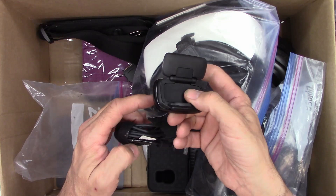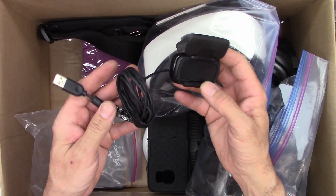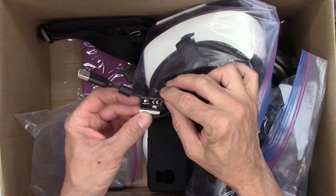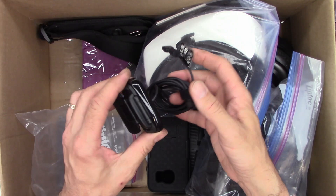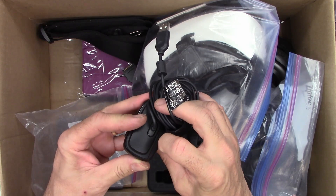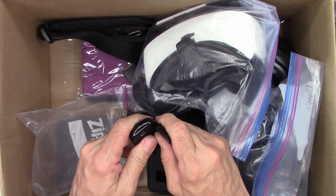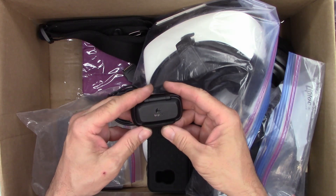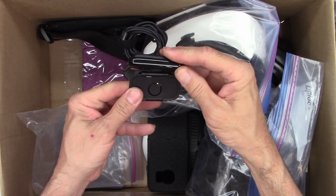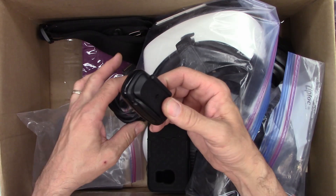What is this? Logitech. It doesn't have a screen but has a flip-up antenna maybe. Model VU 0023 — 5 volts, 500 milliamps. The bottom opens up — oh, it is a camera! Look at that. It's an HD 720p camera. So you can clip it on the top of your TV and it swivels. Okay, well, if anybody wants HD 720p, there it is.